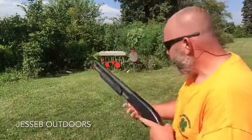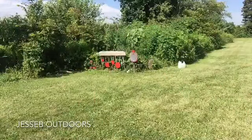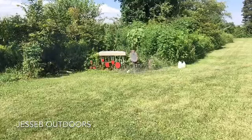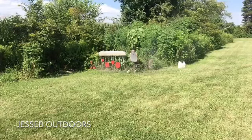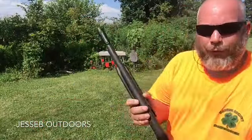Okay, we got her loaded up — let's go ahead and shoot her again. Got my target all nice and ready for paint again; sanded it right off.